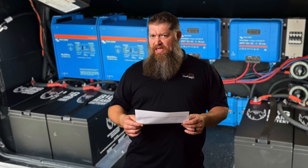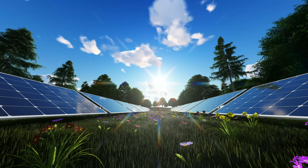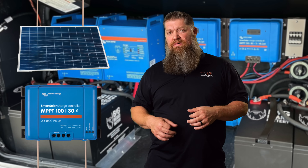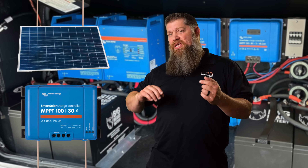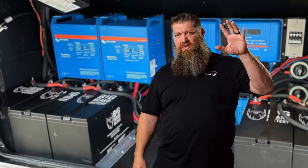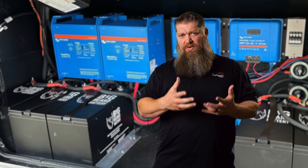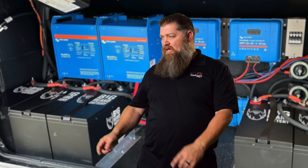The issue is application. Solar panels do provide a DC signal, but it's well above the voltage of your batteries — and that would be dangerous. We never want to charge batteries with too high a voltage. That's where the solar controller comes in. It takes the high voltage that solar panels produce, still DC, lowers it down to battery voltage, and increases the amperage by lowering the voltage — that's just Ohm's Law — and provides flow to charge the batteries.